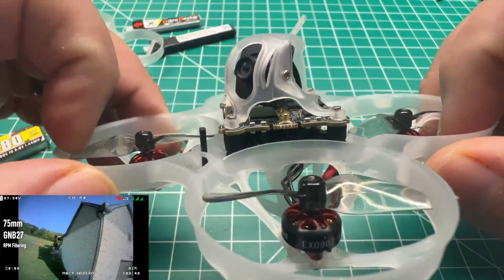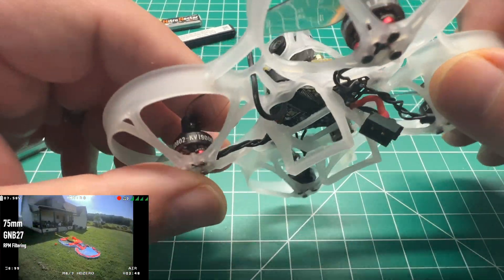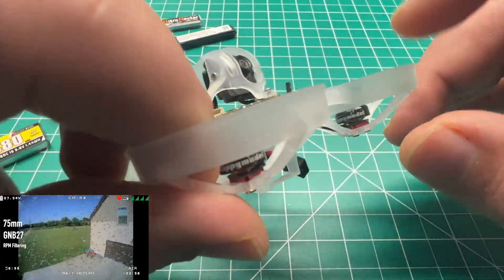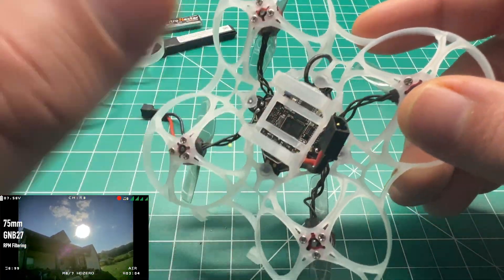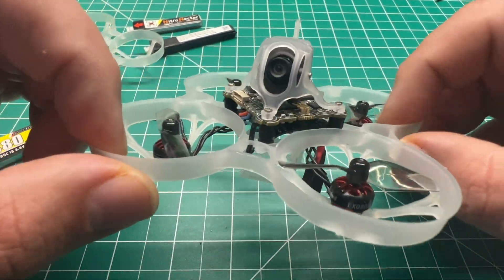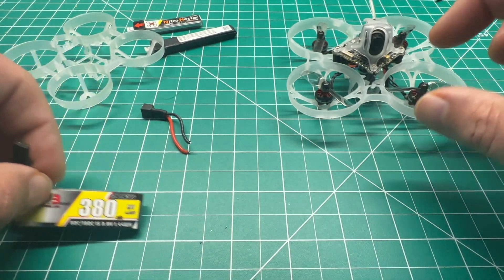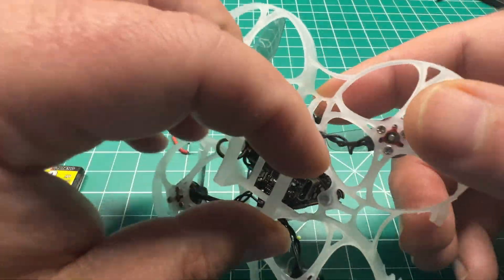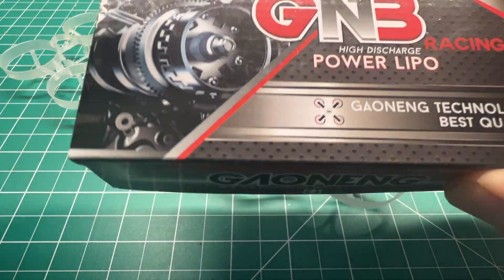While this is HD in a 1S package, I wanted even more performance, and the only way to do that is to go up in prop size. These 1900kV 0802 motors will easily spin a 40mm prop on a 75mm frame, so I swapped over to the Mobula 7 V3 frame with the GNB27, Blue Jay, RPM filtering already done, and added the Bi-Blade props. As you'll see, this thing rips — definitely a better performer than on the 65mm frame. The efficiency with these 380mAh batteries is not bad. You could fit a larger battery like a 450 or even a 650; this frame will accommodate that.